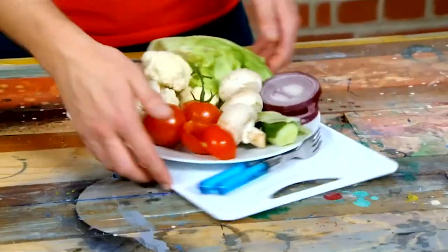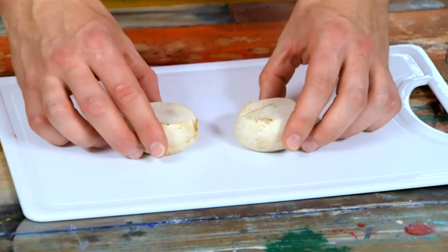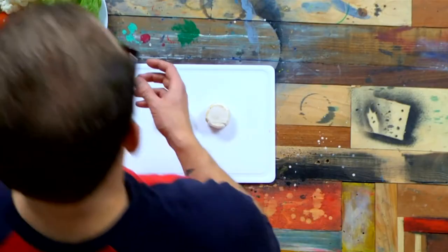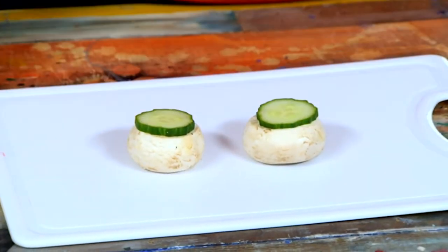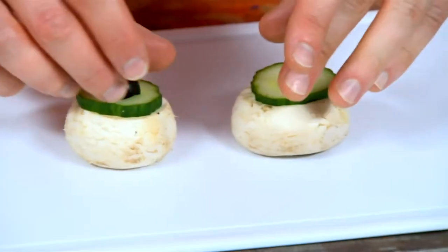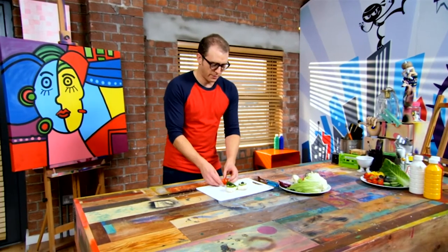I'm going to start making my salad face — a self-portrait. I'm going to start with some mushrooms; these are going to be my eyes, and I've sliced the tops off so they're flat. These bits of cucumber will be my irises. Pop them on, and then some black olives, halved, to be the pupils. This carved piece of cucumber will be my nose, and I've hollowed out a tomato to be my mouth.